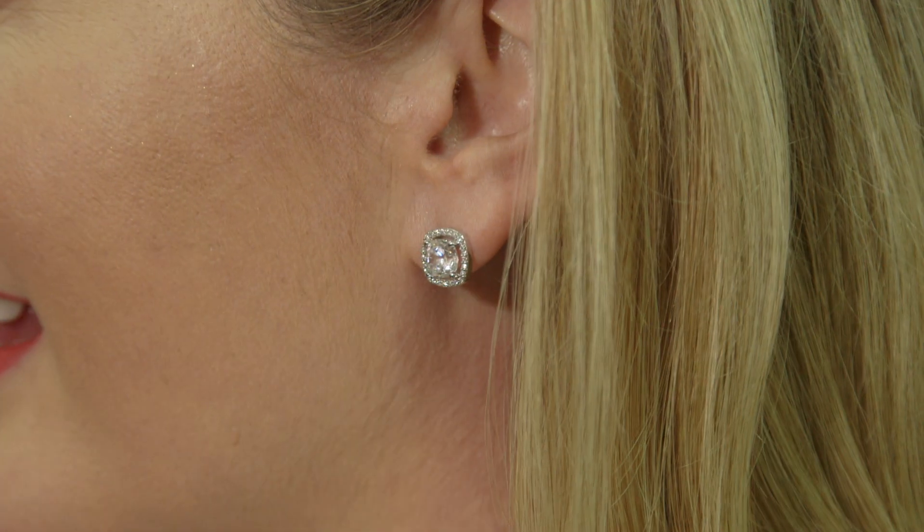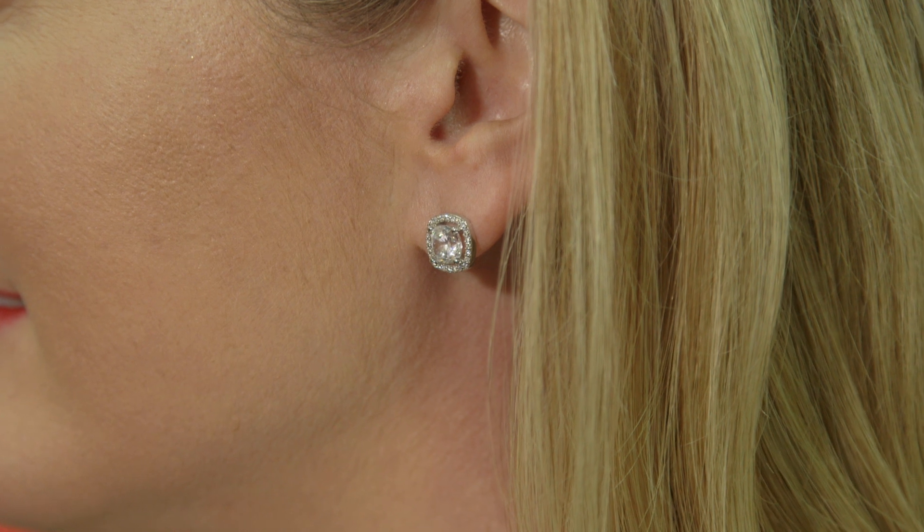I originally got into the business pretty much by accident. I wanted to offer consumers a conflict-free diamond alternative. For a lot of you guys, if you're not familiar with her work, they design diamonds that are made in the lab. We only use man-made diamonds. Now these are real diamonds — we just speed up the process in a chamber of heat and pressure.